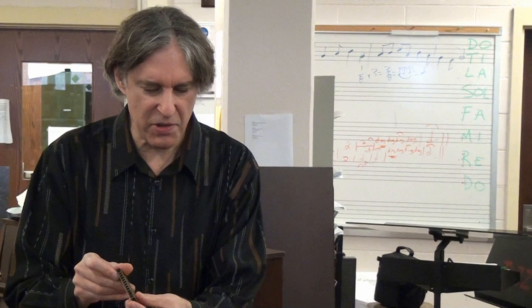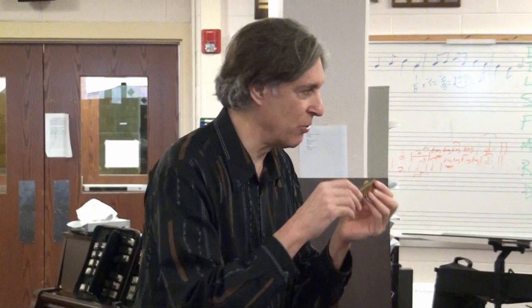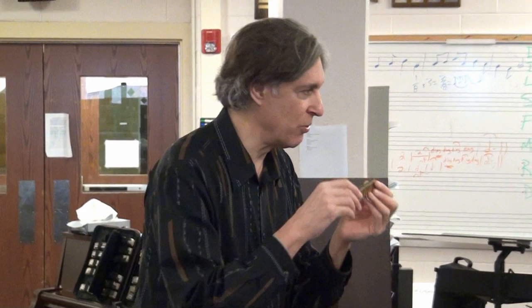If I cover this reed — the draw reed — with my finger, it won't sound. But if I cover the blow reed with my finger when I'm playing the draw, it'll sound fine. But when I bend, I can cover that draw reed with my finger, and you'll see absolute proof that all the sound is coming from the blow reed. If I cover the blow reed, the sound goes away. So that's how bends work on this instrument. It's very backwards and strange.